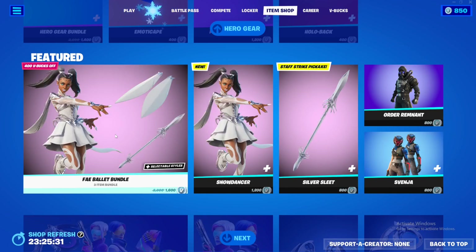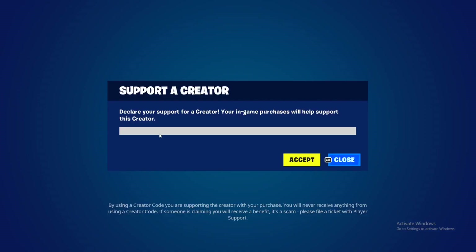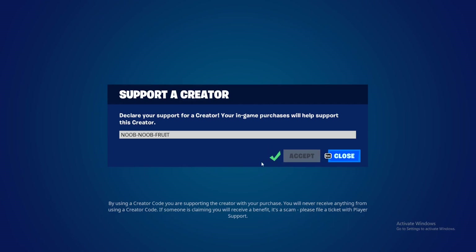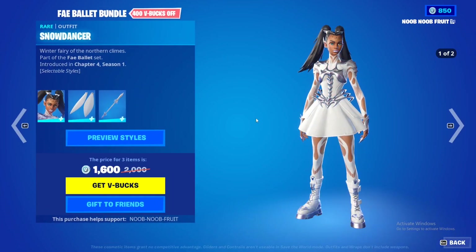A lot of people got it early — I did not, sadly. I just noticed my supporter code is not active, so let's fix that. Make sure to use my supporter code if you want; that would be really helpful. It's 'new-new' — you simply click accept, and it expires every 15 days so you just have to refresh it.